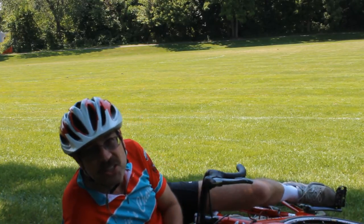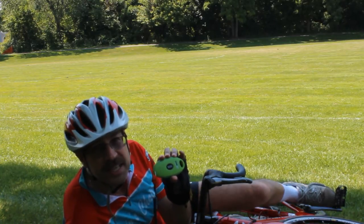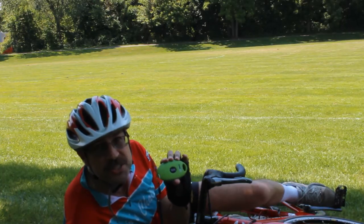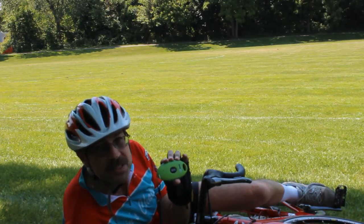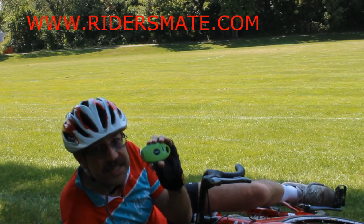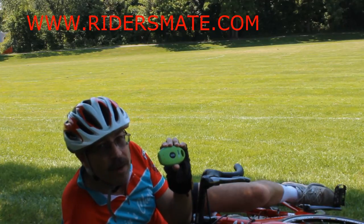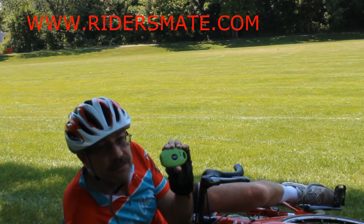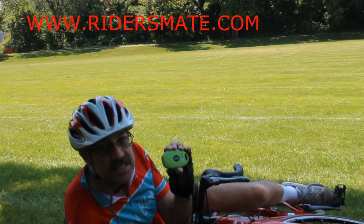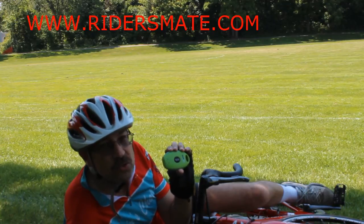If you haven't thought about it, I highly suggest you get Rider's Mate. This is a great new product, specifically from the UK, and I absolutely love it — that's why I'm sitting here doing this. Because if something happens and these two parts get disconnected, you have one minute to reconnect it. If I don't do it in time, or I'm unable to, it's going to send a text message or an email to those I specify, which is really cool.